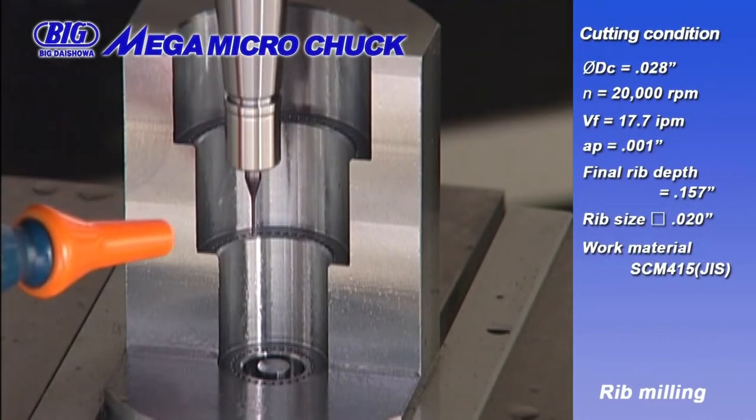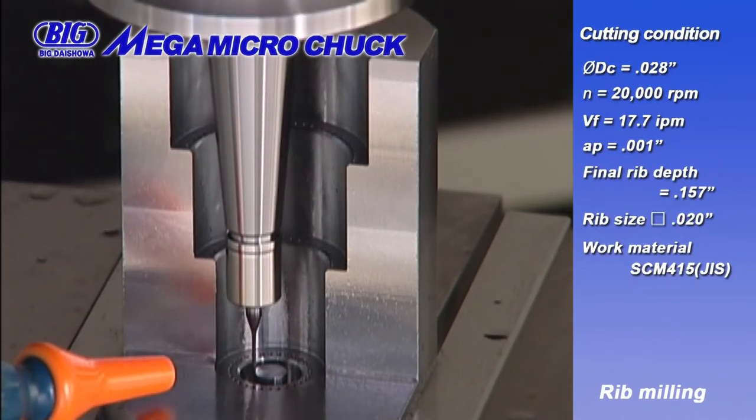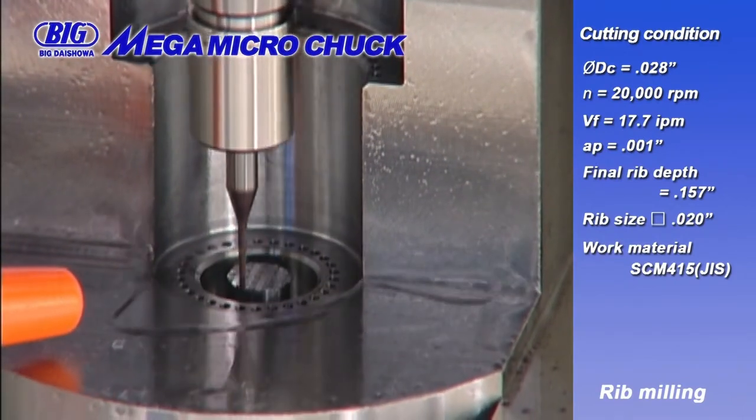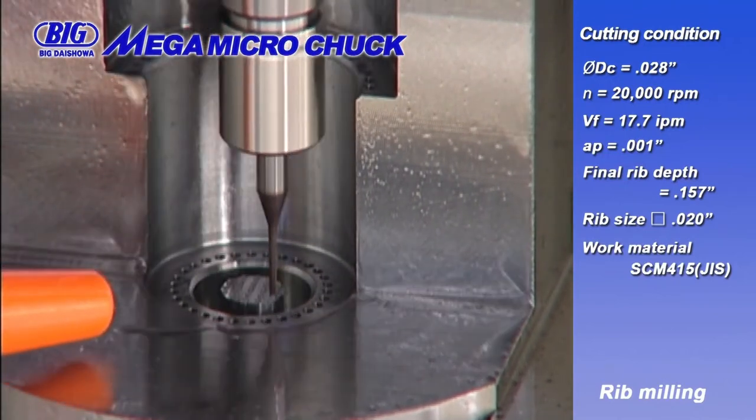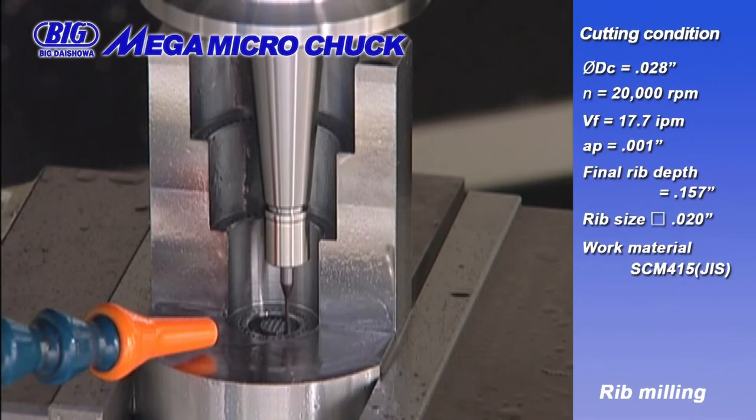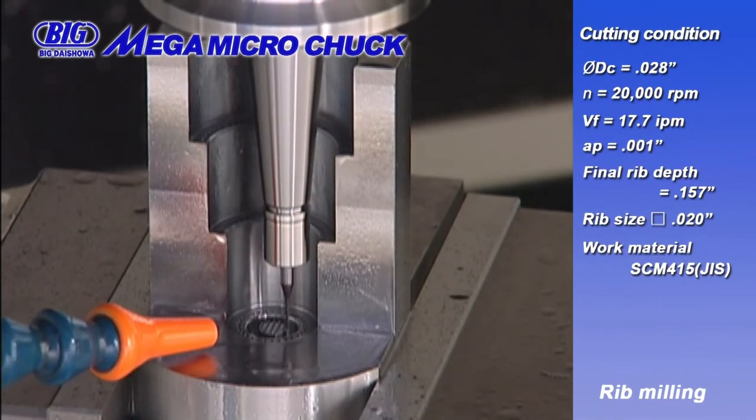Last is rib milling with a 28-thousandths tapered end mill. This application forms ribs 20-thousandths square, removing 1-thousandths per step down to 157-thousandths.